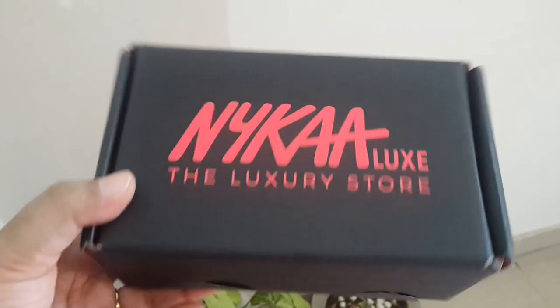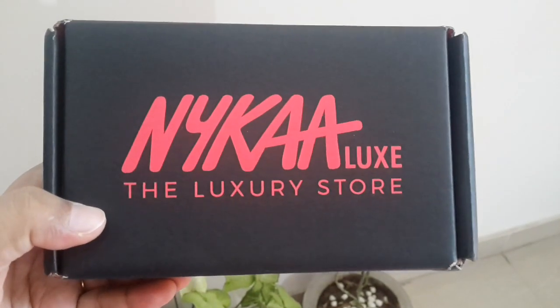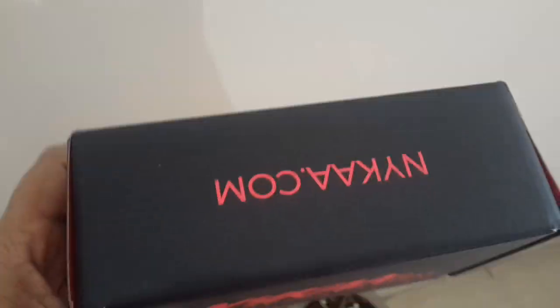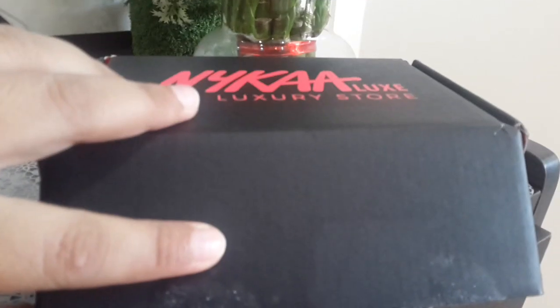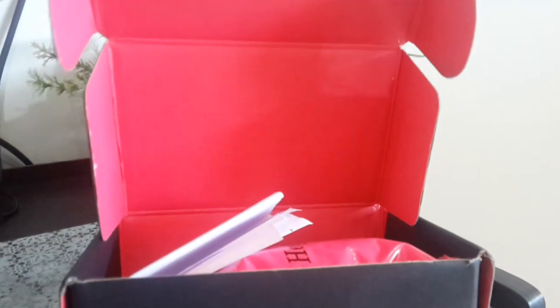Just look at this box — it's written over here 'Nykaa Lux, the luxury store,' and it has an opening from this side. So let me show you. I have opened this and as you can see how beautiful it is. I guess this is a bill.